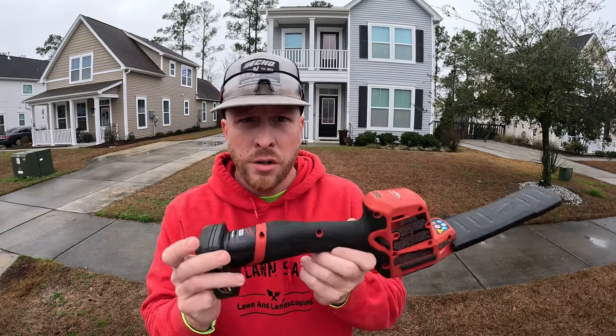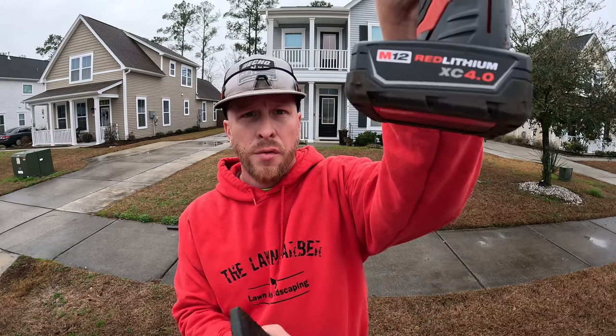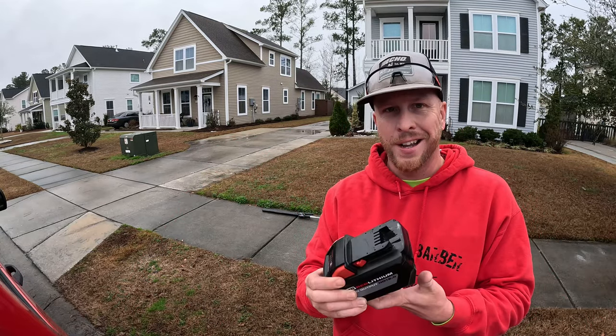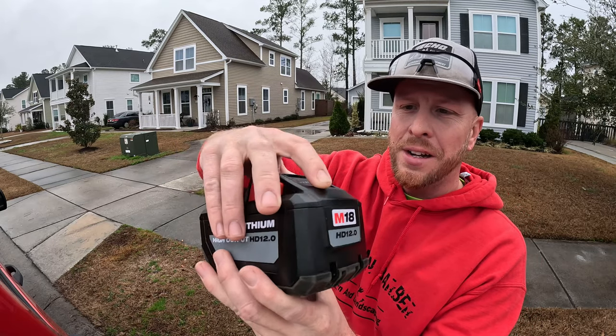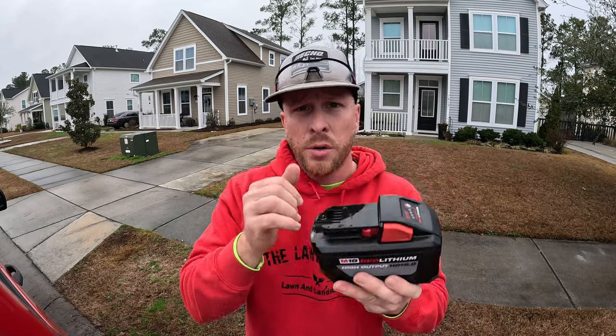We're going to be using the Milwaukee M18 hedge trimmer, and I might break out the smaller one — the M12 — to show the differences, especially for touch-up detail on the back of the wall. Before we get started, the M12 hedge trimmer has a four-amp battery in it and we're at four bars. The M18 has a 12-amp battery with three bars on it right now. We're going to run this for the hedge trimmer and the edger and see how far it gets.